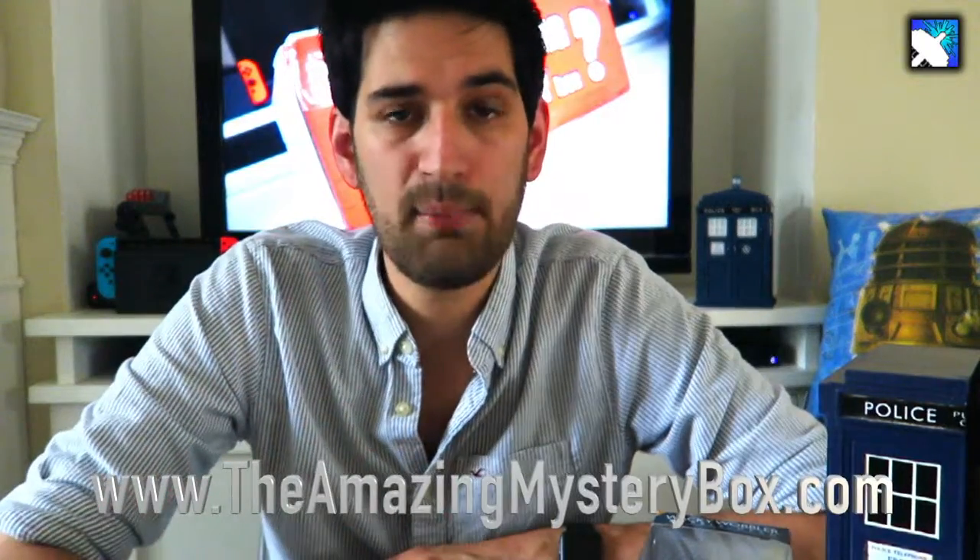There we have it — that's everything you get in the Amazing Mystery Box. If you want to find out more, we'll put a link below, but it's theamazingmysterybox.com. There are mystery boxes for all sorts of other interests as well, not just Doctor Who, and there are different options to suit your pocket. Thank you very much for sending this over — we've loved opening it. If you like this video, give it a thumbs up, and if you really enjoy our videos, hit the subscribe button. Until next time, bye!